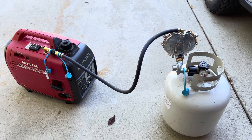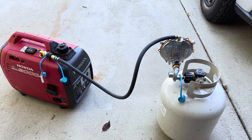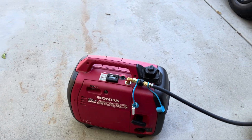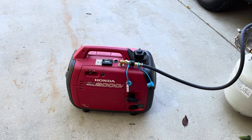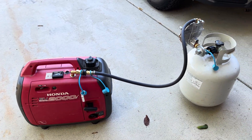This is the Hutch Mountain conversion kit to make your generator — whatever major brand name generator you have, mine's a Honda 2000, it could be Yamaha, there's other ones available — you can get a kit that you add on to it so that you can run this off of a propane canister.